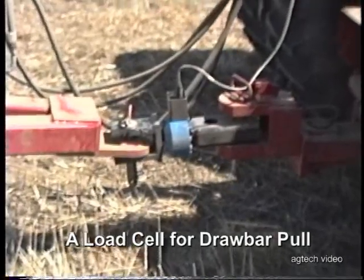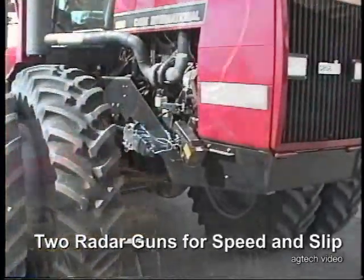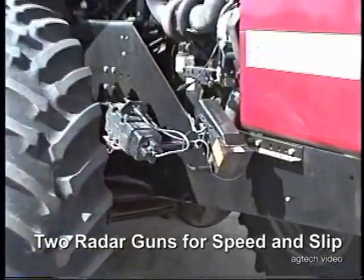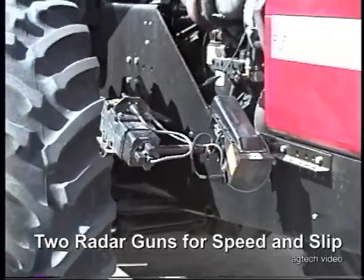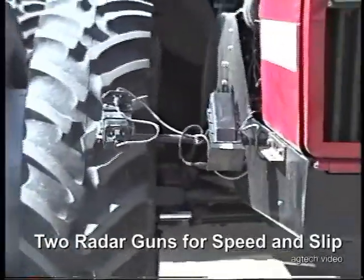This is the load cell in the rear hitch that we use to measure drafts. For slip, we have these two radar guns. One radar gun gives us true ground speed, and the other one, pointed at the tire, gives us tire speed.